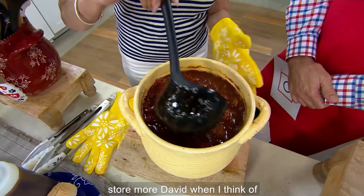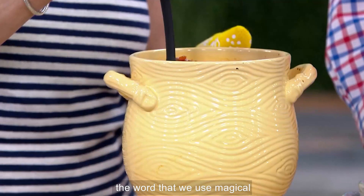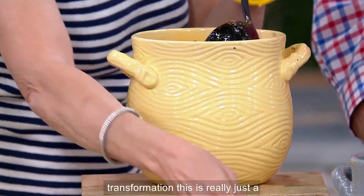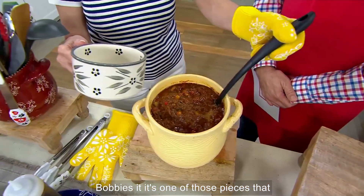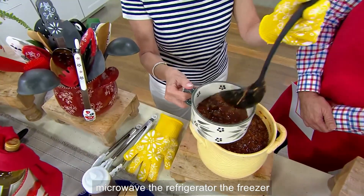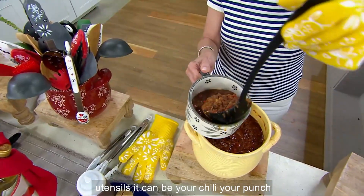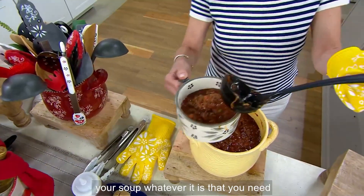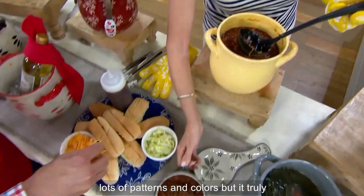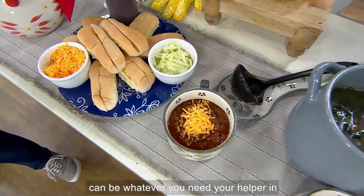And our store and more — when I think of Temptations 21 years ago, you know the word we use: magical transformation. This really just embodies it. It's one of those pieces that goes in the oven up to 500 degrees, the microwave, the refrigerator, the freezer, the dishwasher — but it can also hold your utensils, your chili, your punch, your soup, whatever you need. Lots of patterns and colors, and it truly can be whatever you need, your helper in the kitchen.